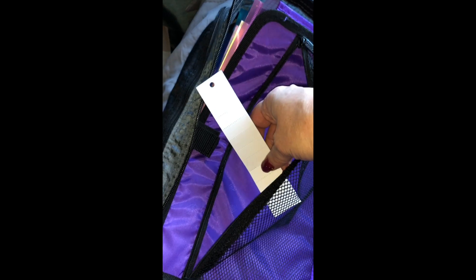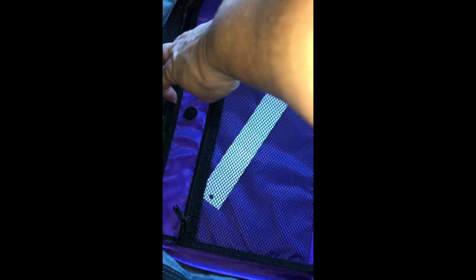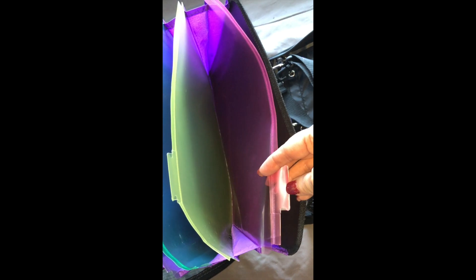Here are little tabs to go on the folders on the inside. This also un-velcros there. And this is a file folder — that's what the little paper tabs are for right here, to mark each folder.